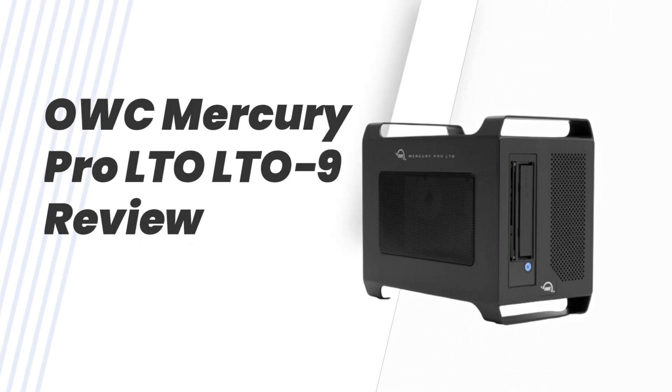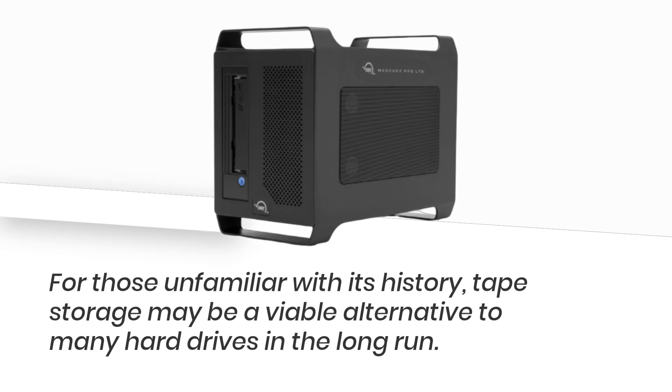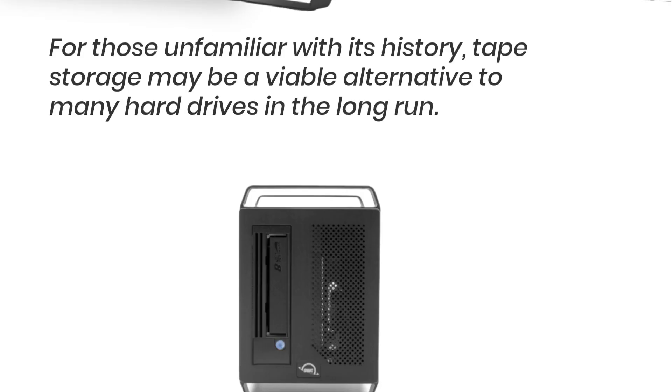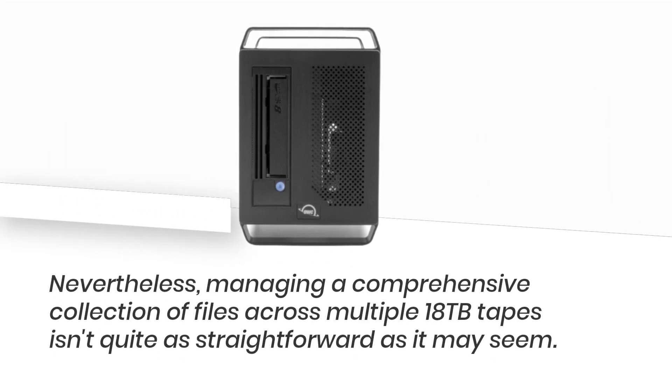OWC Mercury Pro LTO9 review. For those unfamiliar with its history, tape storage may be a viable alternative to many hard drives in the long run. Nevertheless, managing a comprehensive collection of files across multiple 18TB tapes isn't quite as straightforward as it may seem.